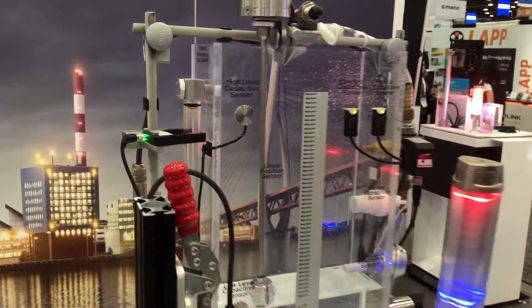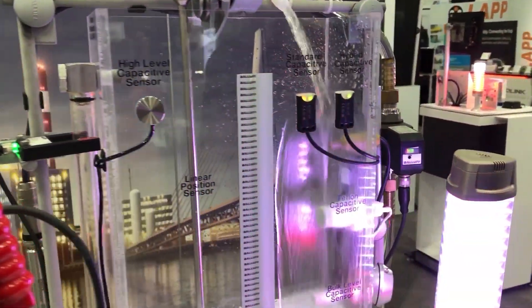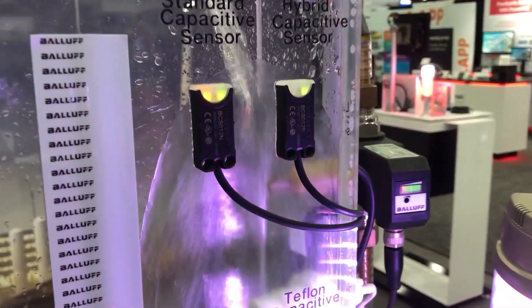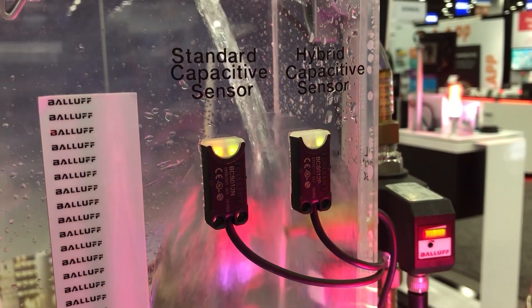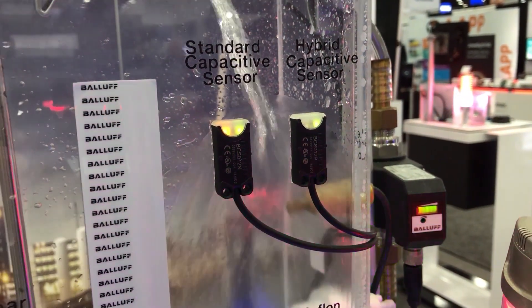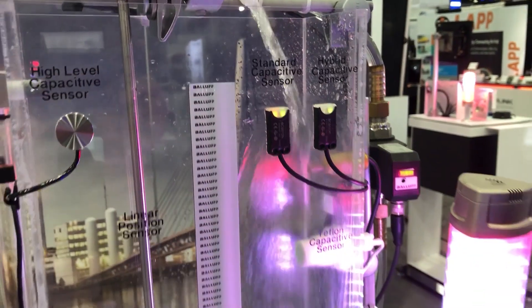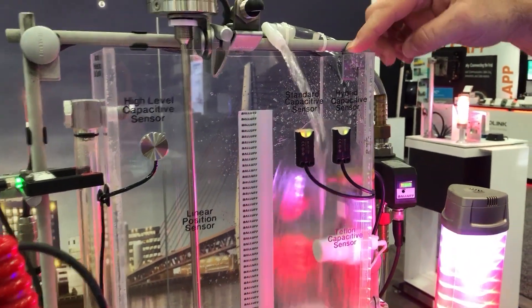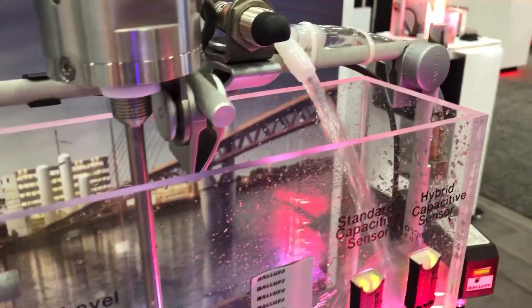We have several different technologies all doing similar things. At the top here are our hybrid and standard capacitive sensors. As you can see, the standard capacitive is now reading the water. The hybrid capacitive is ignoring it by design to make sure it gives an actual true reading of the level — able to burn through the tank wall, ignore that, and detect the water.